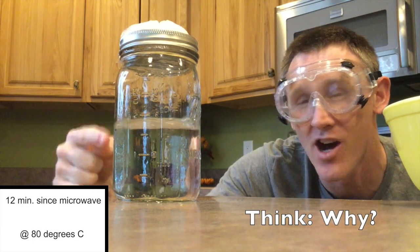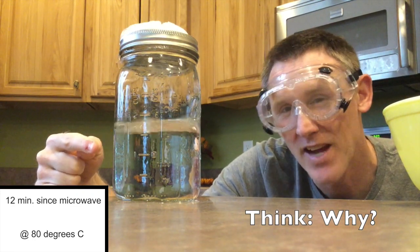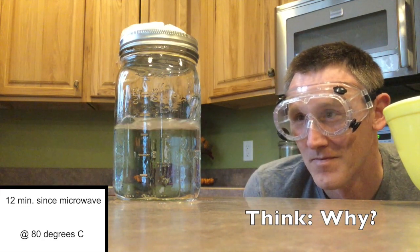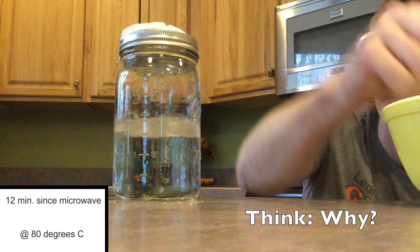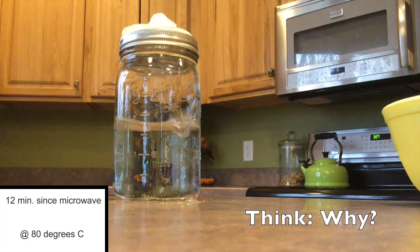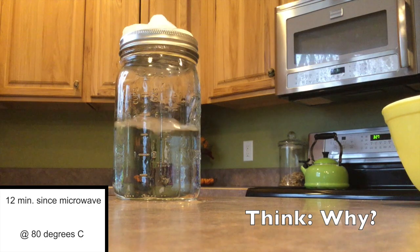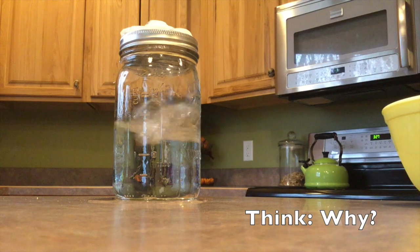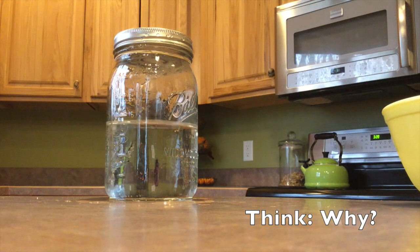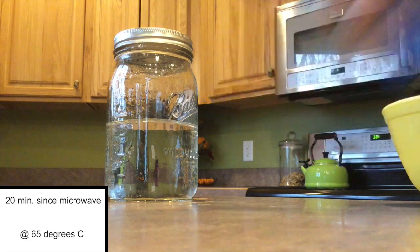So you have to ask yourself, what is going on to cause this water to boil right now? That's what you have to try to figure out. Next, I'm going to go ahead and remove the ice and see what happens then. And just like that, the water stops boiling.